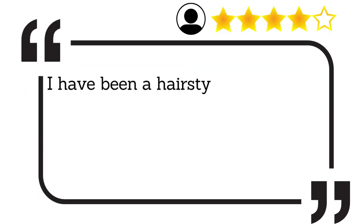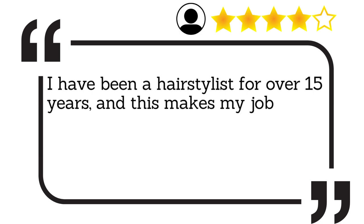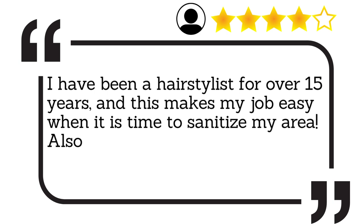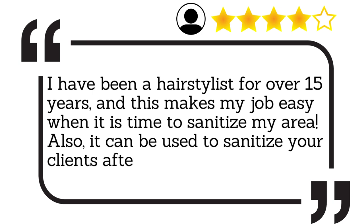I have been a hairstylist for over 15 years, and this makes my job easy when it is time to sanitise my area. Also, it can be used to sanitise your clients after each service.